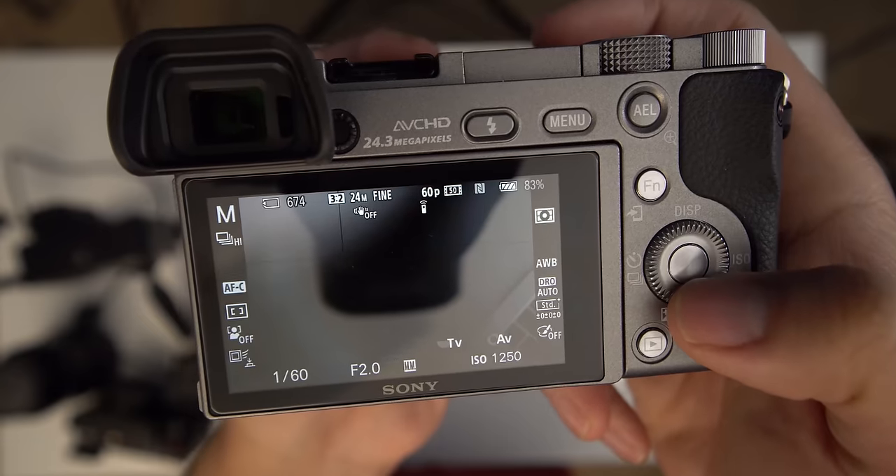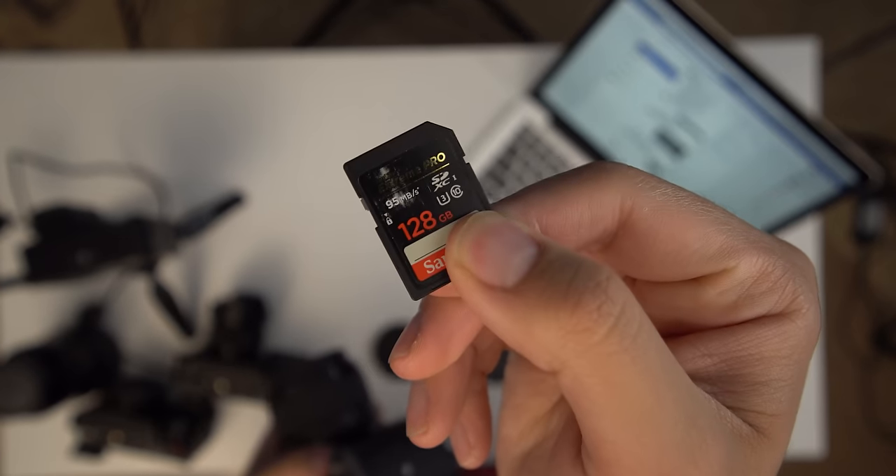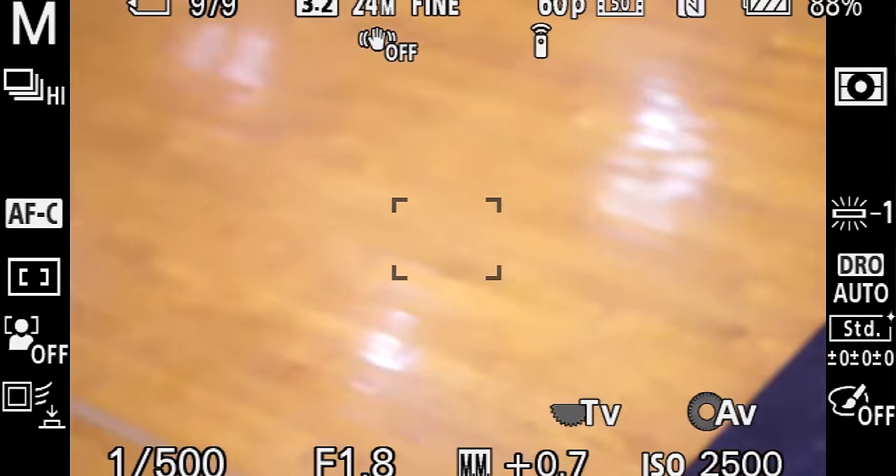I just wanted to go out there and enjoy shooting for the entire evening. I was using a SanDisk Extreme Pro card, and there was no moment during the entire shoot that I ever hit a buffer. The only issue was actually trying to view the images on the camera — it would lock up, like we're familiar with on the Sony Alpha 6300 as well.